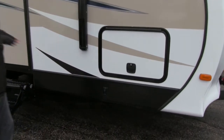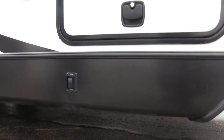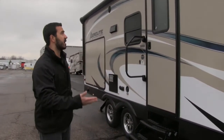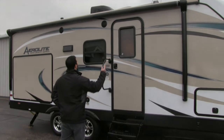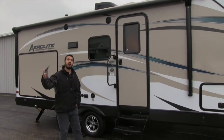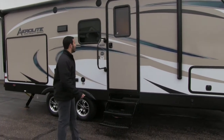You have power jacks both front and back, so setting up and tearing down is easy — power tongue jack, power stabilizer jacks, just making it as easy as possible. There's also a big power awning that rolls out and back in at the touch of a button, and underneath you have LED lights so when the awning is out you get nice bright lighting — no need to hang up Christmas lights anymore.